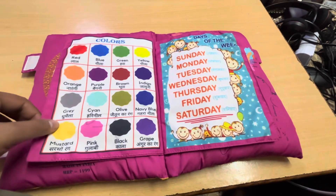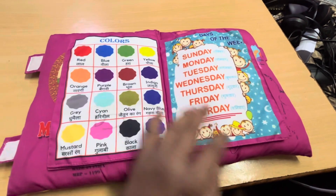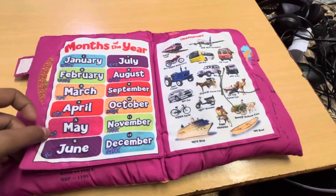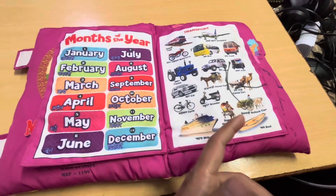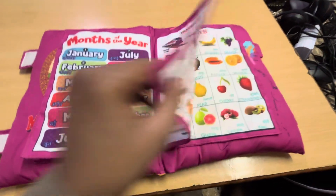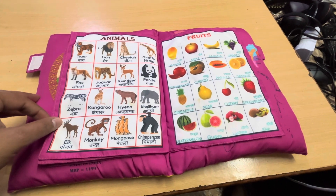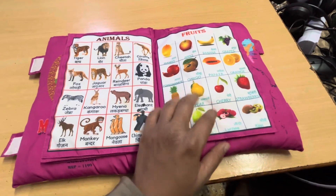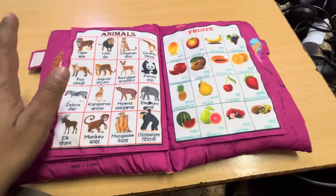The colors will be stronger — colors in Hindi and English. There are days of the week, and the next page has months of the year. You can put your fingers like this on the interactive pages — it's a good learning thing. The next page has animals, and we have 16 animals covered.